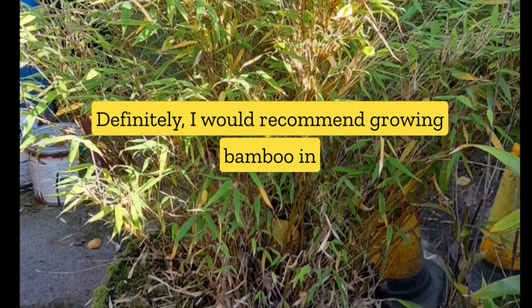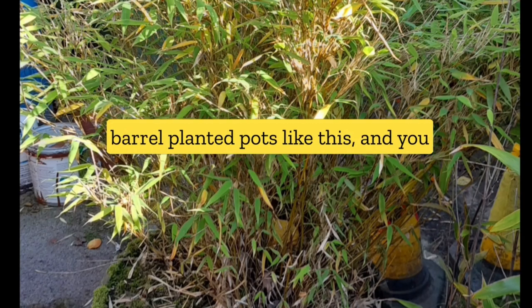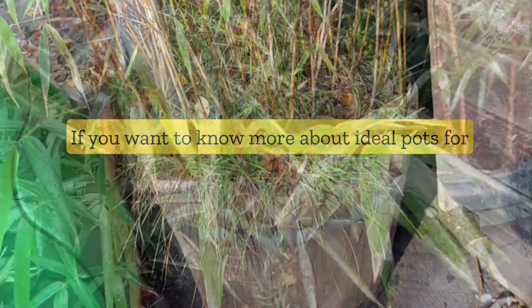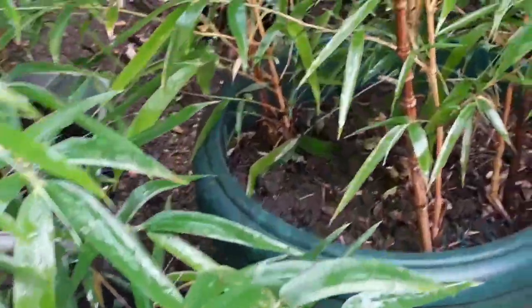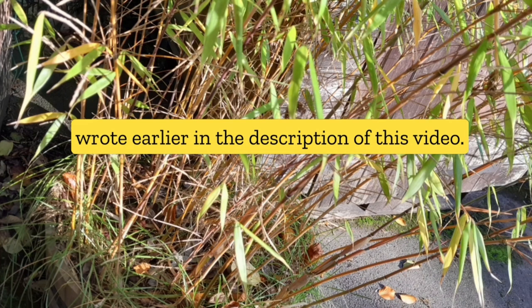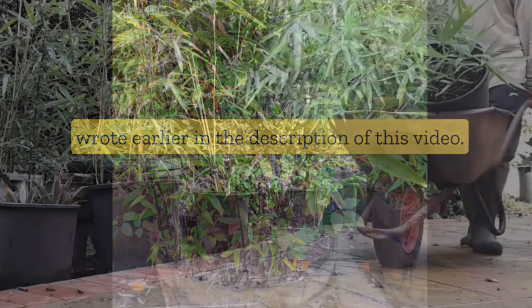I would definitely recommend growing bamboo in barrel planter pots like this, and you can enjoy the evergreen bamboo plants. If you want to know more about ideal pots for growing bamboo, I'll leave a link to the article we wrote earlier in the description of this video — check it out.